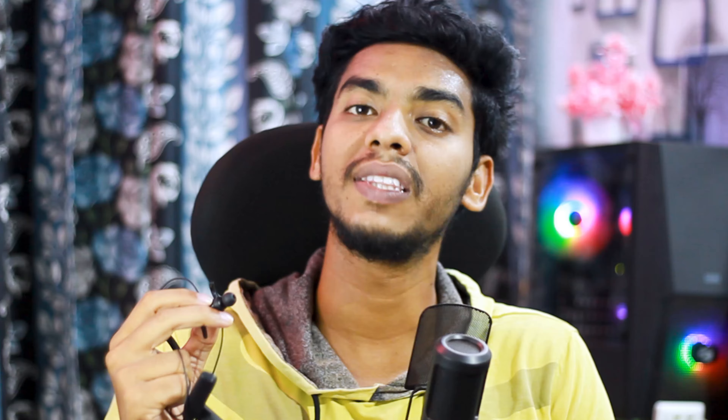Now let's talk about call quality. I tested it with 3 microphones using ENC mode. There is noise cancellation — in normal traffic, there is no noticeable noise. However, in heavy traffic, some noise comes through. In normal situations, the noise level stays manageable.